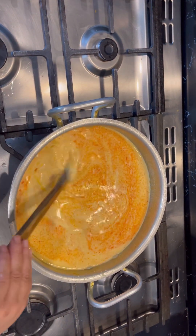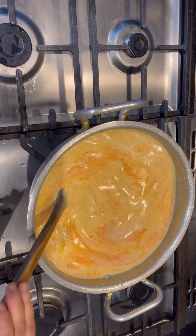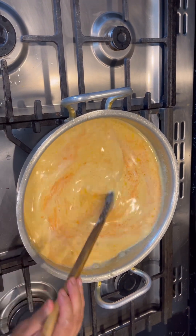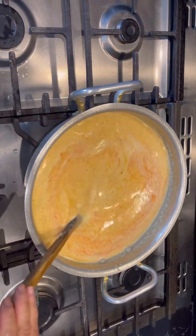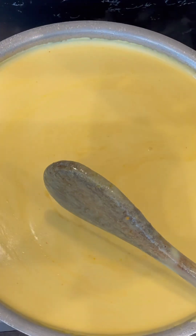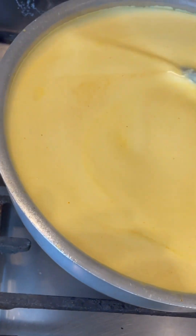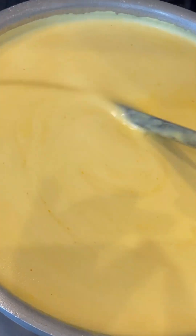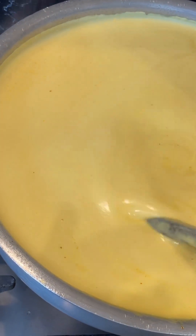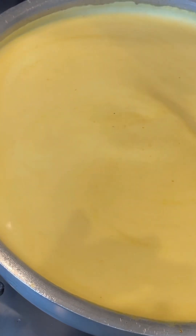I have to stir this until it starts boiling. Once it starts boiling, put it on a very low flame so it gets cooked — it might take an hour or maybe longer. Make sure before it boils you keep stirring and never leave the curry just like this, otherwise it will go all lumpy. Keep stirring until it starts boiling, then put it on a low flame and let it cook for at least an hour.